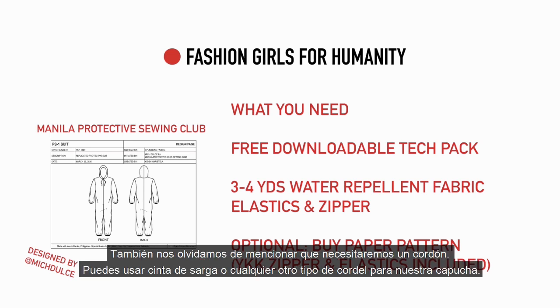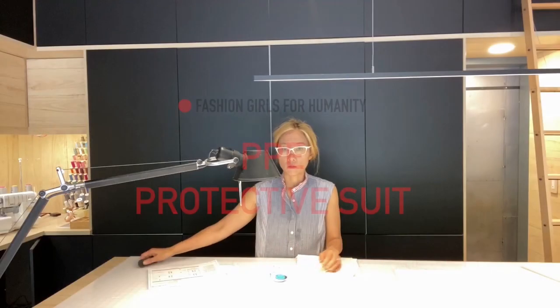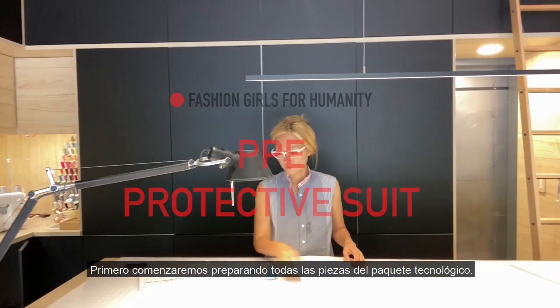We also forgot to mention that we will be needing a drawstring, so you can use twill tape or any other kind of string for our hood. First, we'll start by preparing the next one.